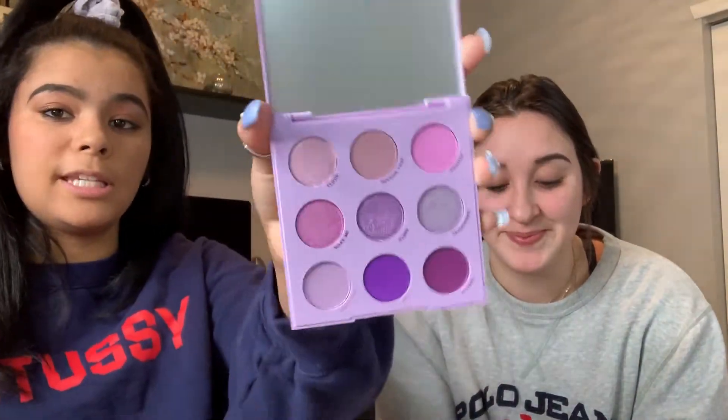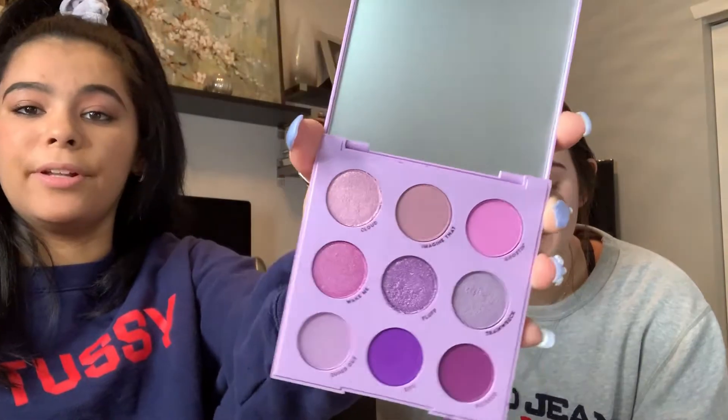Okay, so her brows are done. I'm not the best at brows. She's like, 'All right.' She says she usually just wears mascara and a little bit of eyeliner on the bottom, that's it. All right, so I'm gonna go in with the ColourPop Lilac You A Lot shadow palette. She has greenish eyes so we're gonna go in with purple colors because purple looks good with green eyes.